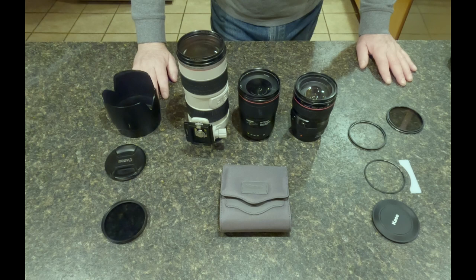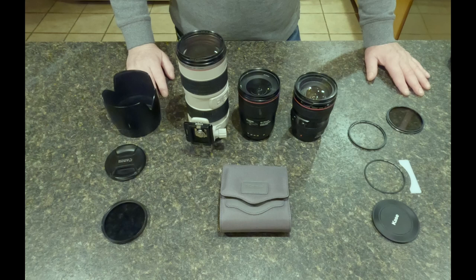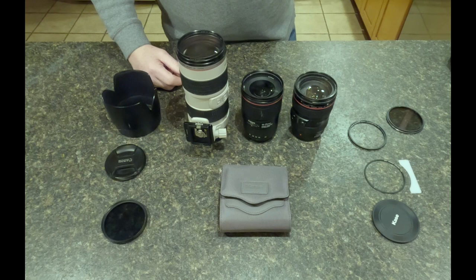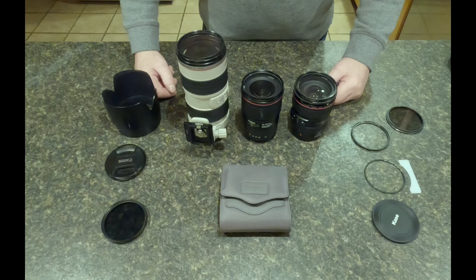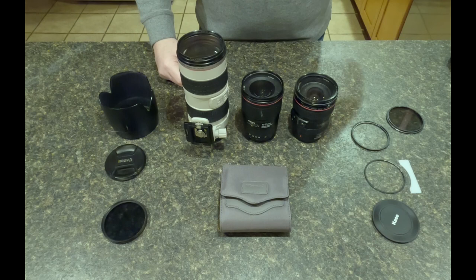I just bought the Kase Revolution magnetic filter system. In this video I'm not going to go into what it is, what it does, why you'd want it, or how to use it — there are plenty of videos on YouTube about that. I'll link in the description to a video from Kase that'll give you a basic idea. I'm going to assume you know what they are, how they work, and you either want to buy them or already have them and want to figure out the optimal way to set up a multi-lens system.